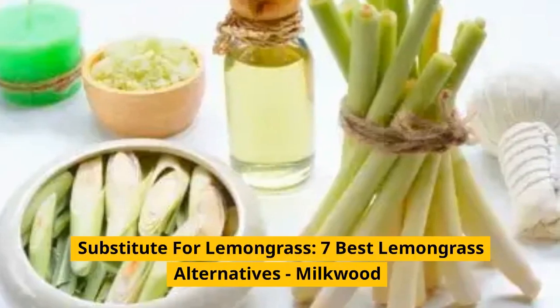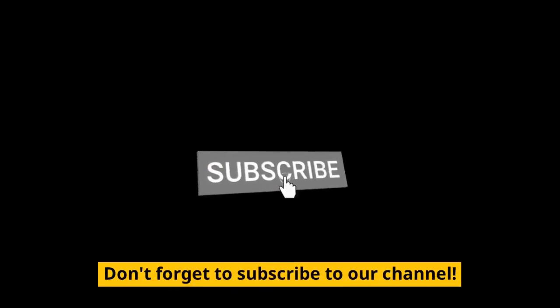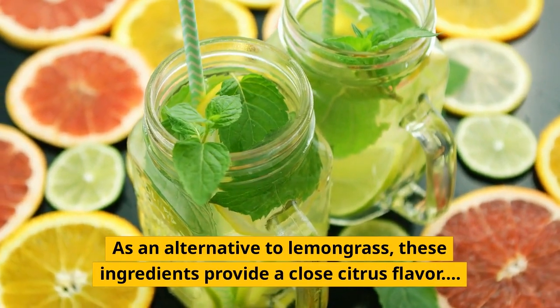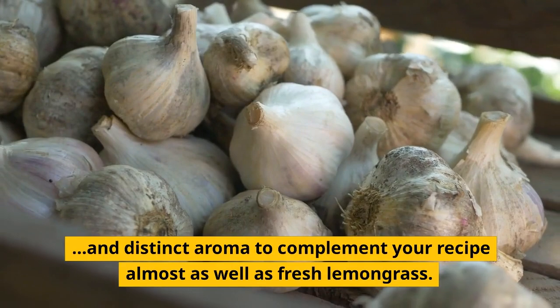Substitute for Lemongrass: 7 Best Lemongrass Alternatives. As an alternative to lemongrass, these ingredients provide a close citrus flavor and distinct aroma to complement your recipe almost as well as fresh lemongrass.